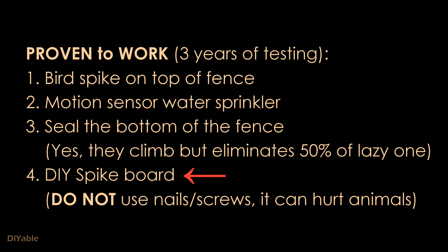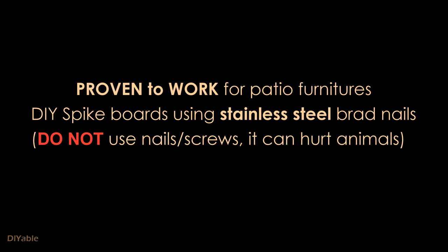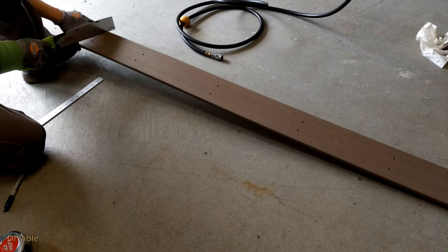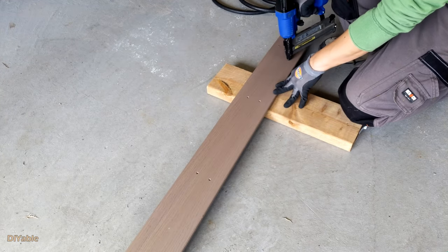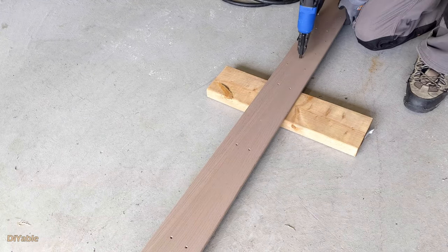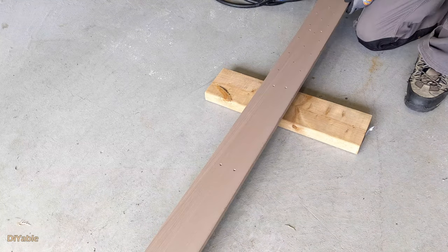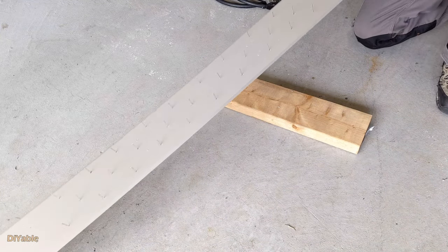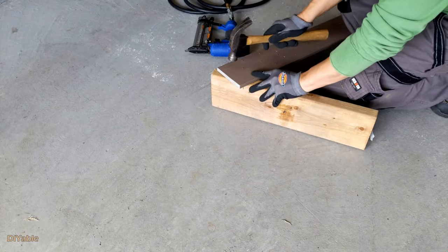To protect the patio furniture, we are making spike boards using stainless steel brad nails. Do not use regular nails or screws — they are way too sharp and can hurt the animals; we don't want to do that. I am using leftover Azek PVC boards from the DIY deck project. All you need is a brad nail gun. It's very easy. I put around 8 nails per foot, and for good quality work you want to make sure all the nails are flush with the board.